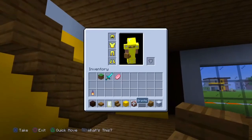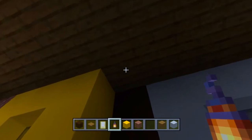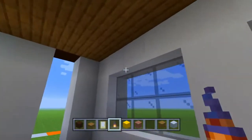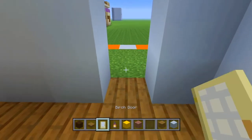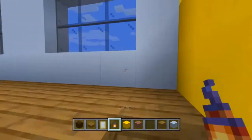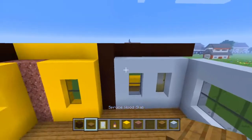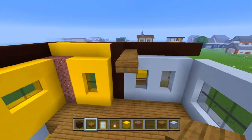Now for the lighting, let's take our lanterns and place them in all the corners of the build so they stay somewhat hidden. Looks like we forgot to fill that in — let's put a door down right there. That looks lit up enough. Now let's go on to the ceiling and use our spruce wooden slabs to fill in our ceiling right here.